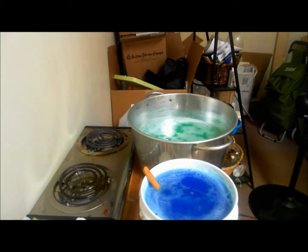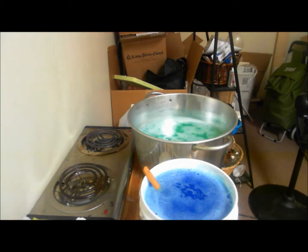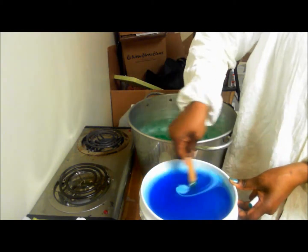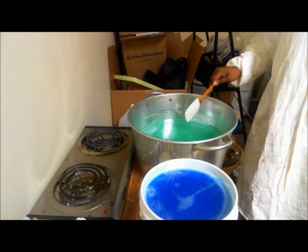And if you guys notice, I'm putting the peppermint essential oil in both formulas, which is pretty good. The rosemary and tea tree goes into the Detoxifying Shampoo, which is the blue shampoo. It's a little bit thicker if you notice how I'm moving the spatula around.